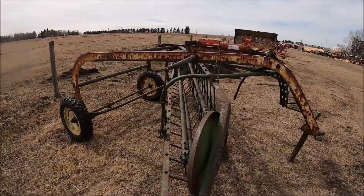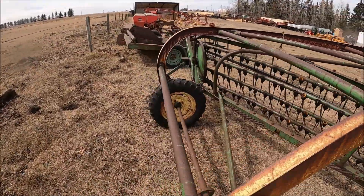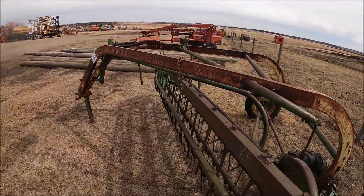Here's a side delivery rake — John Deere. Ground-driven one. Nothing wrong with John Deere haying equipment.